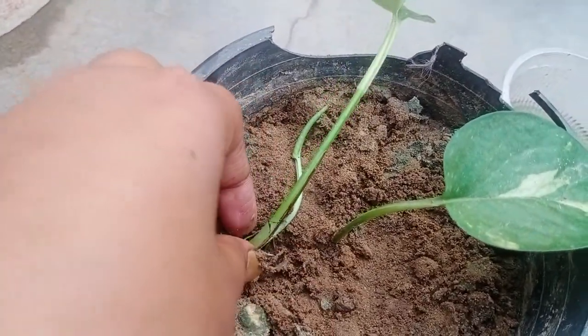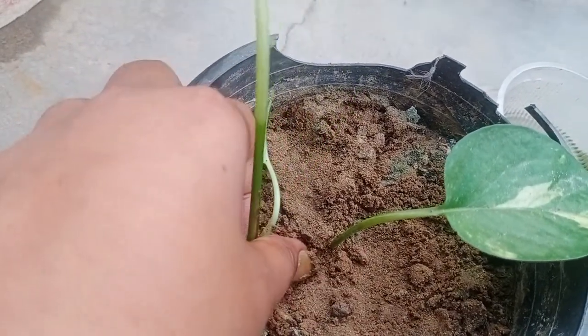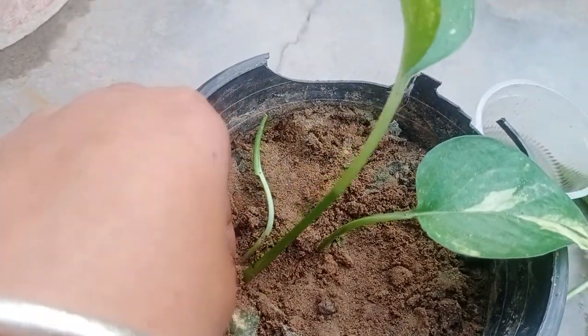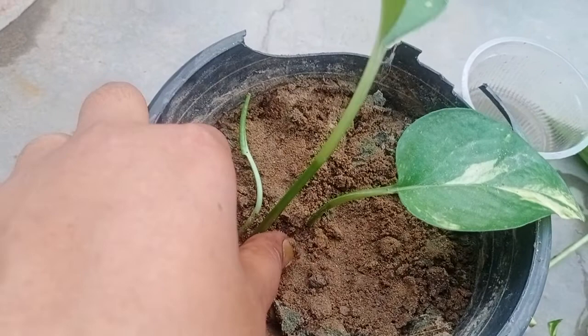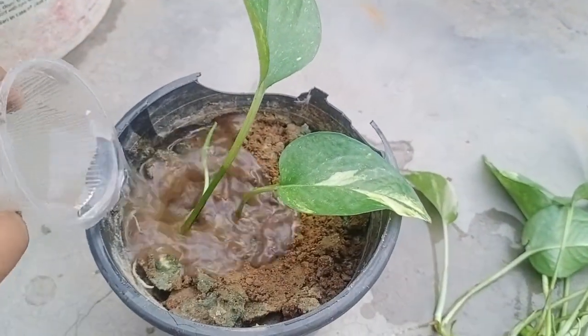After this, throw some soil and fix this cutting — this is the procedure. After this, what you are supposed to do is water it amply.